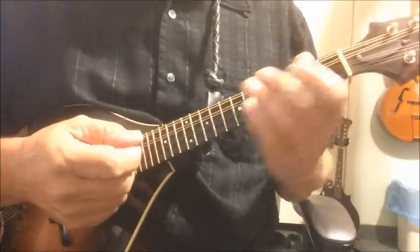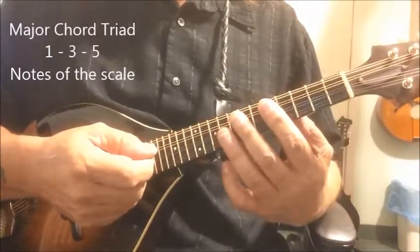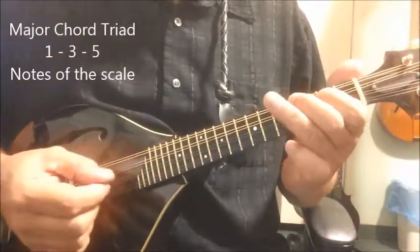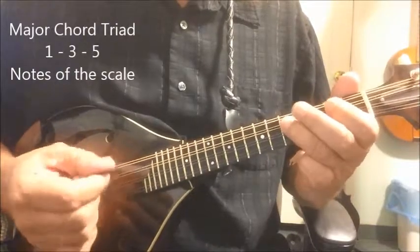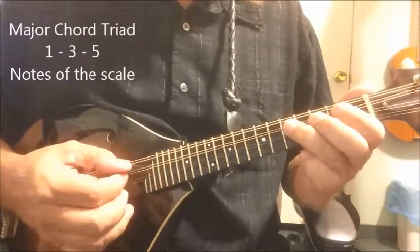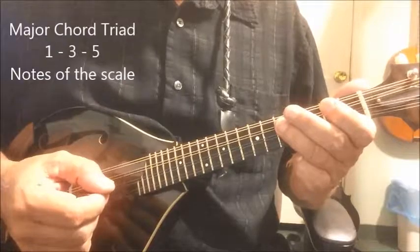As we've already learned, an arpeggio is nothing more than a broken chord, and it contains the three notes of the chord triad. So we learned a C arpeggio, and we add the octave — there's another C. When we play that, we're playing the one and the three and the five of the C scale.